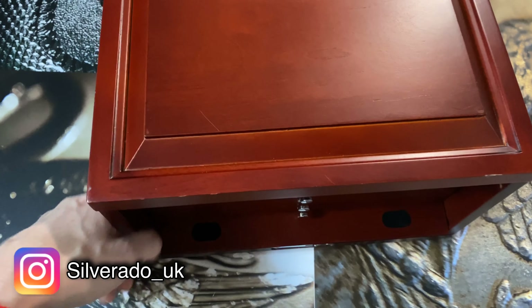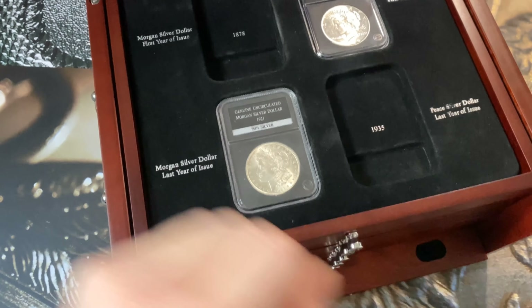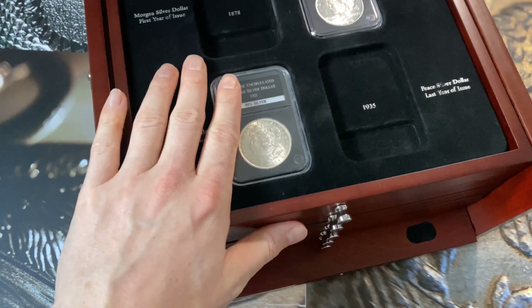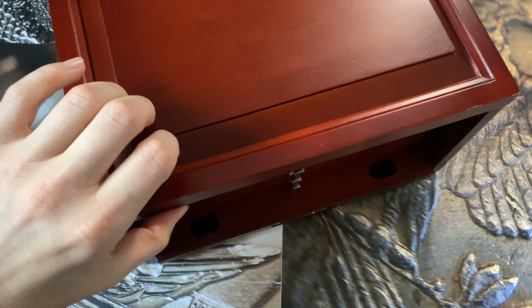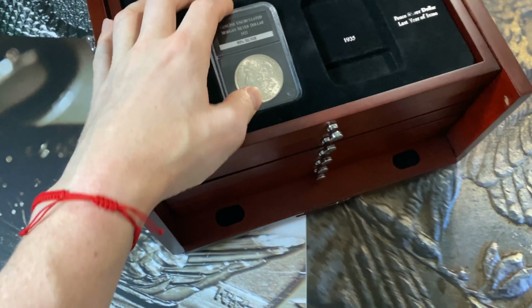I want to show you how I'm going to make this into a decent deal. This box is made by a company called PCS.